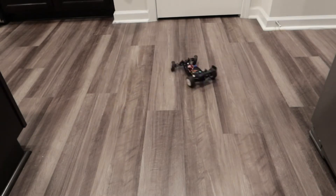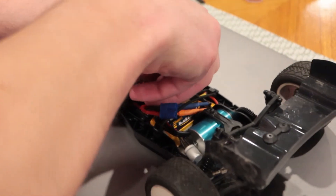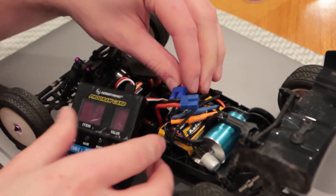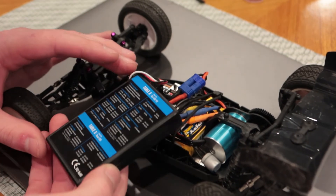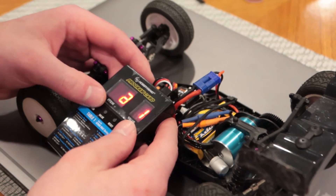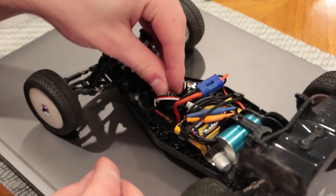My initial reaction is that this ESC has a lot of drag brake. I decided to dial it down a little bit by using my Hobbywing programming box — it just plugs right into the ESC using the receiver connector. Then all you have to do is turn it on and follow the guide on the back. These numbers correspond to each parameter and their value. I was able to turn the drag brake down to zero.